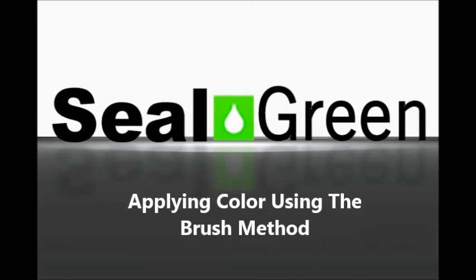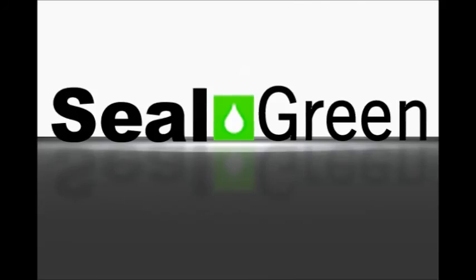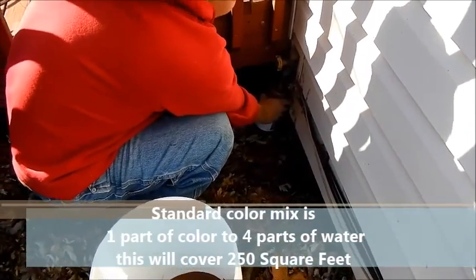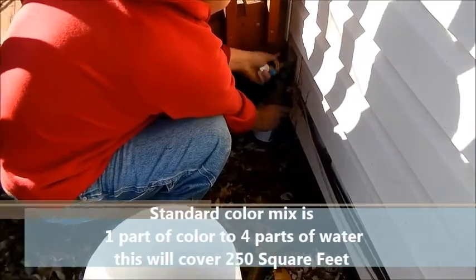In this video, we're going to look at a way to color a floor using the brush method. The first thing we like to do is get the color mix ready.